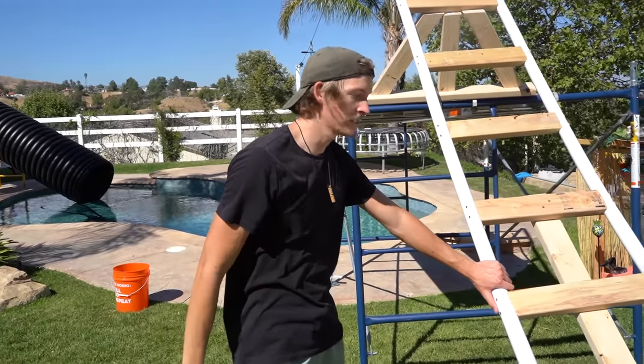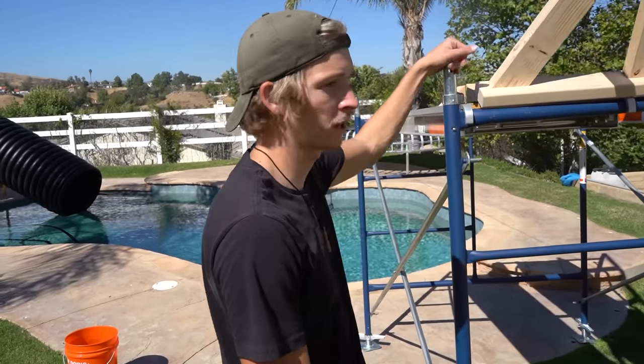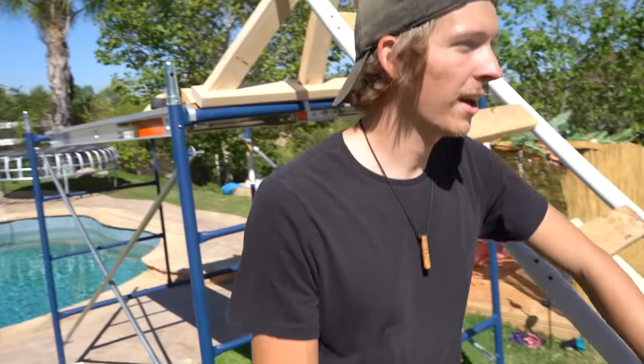Unfortunately today we're not able to finish the roller coaster, so we're taking tomorrow as well. But if you subtract an hour lunch from today and yesterday, that's 14 hours, which falls under building a roller coaster in 24 hours. Tomorrow we're gonna finish up the cart and finish up this end. I don't think the scaffold is gonna work out so we might take it down. We're done for today but really hyped with the progress — we got literally almost the full thing built.